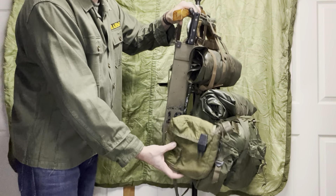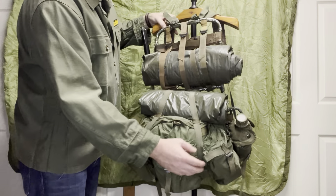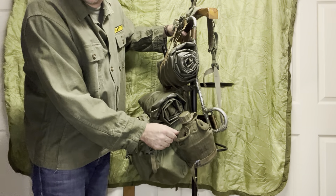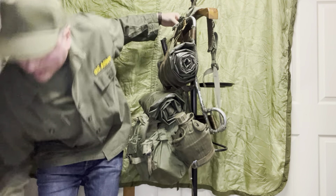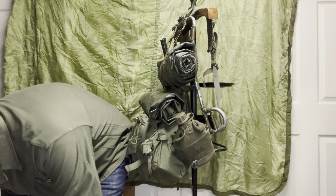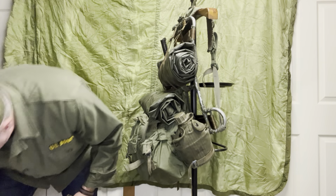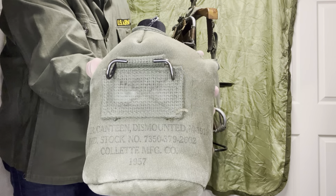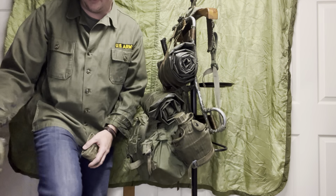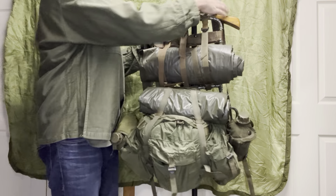I have a later-war two-quart canteen — not really proper for our impression; those really came out in '68. What you ideally want is the M56 canvas canteen cover with ALICE clips on the back. When I say ALICE clips, I mean that little slider — that's an ALICE clip, rather than the hooks which are M1910. The M1910 hook was really phased out after the 1956 gear. So that is the lightweight ruck.